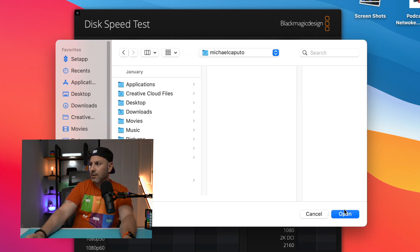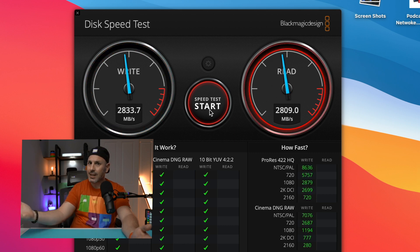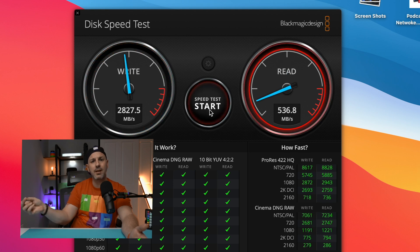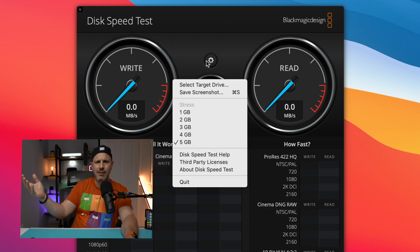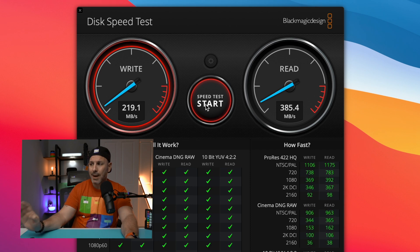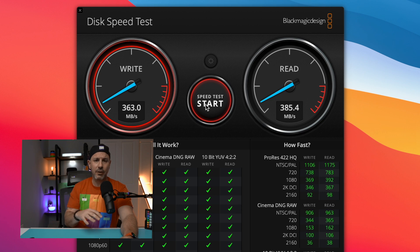I'm going to select the source drive — my home folder — click start, and you can see I'm getting roughly 2,800 megabytes per second on read and write, which is really remarkable for an all-integrated drive directly on the board. Next, we're going to test a Samsung T5, a conventional SSD that uses USB-C to connect to my Mac. The tool I'm using is the Blackmagic Disk Speed Test — I'll put a link in the description. And you can see this is considerably slower, maxing out just under 400 megabytes per second on read and write — very far end of the spectrum in terms of speed.